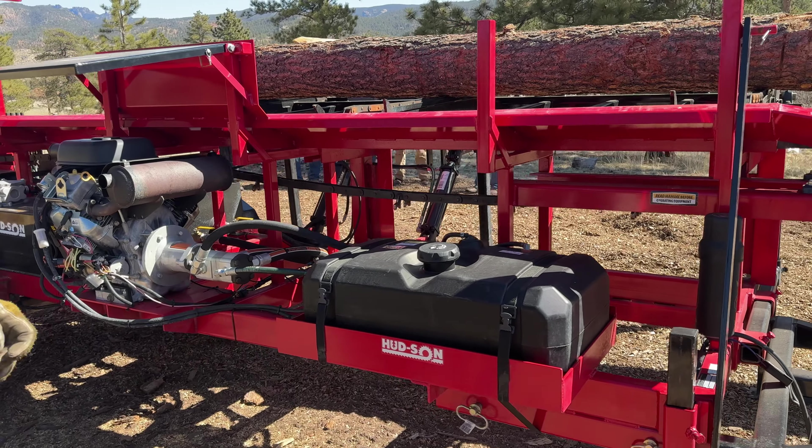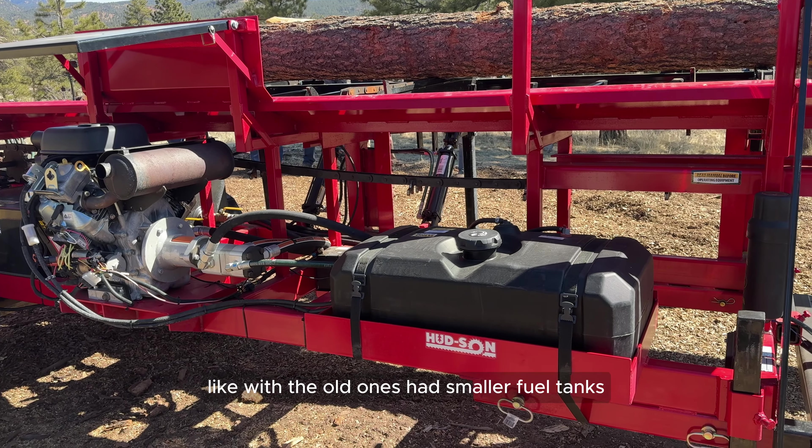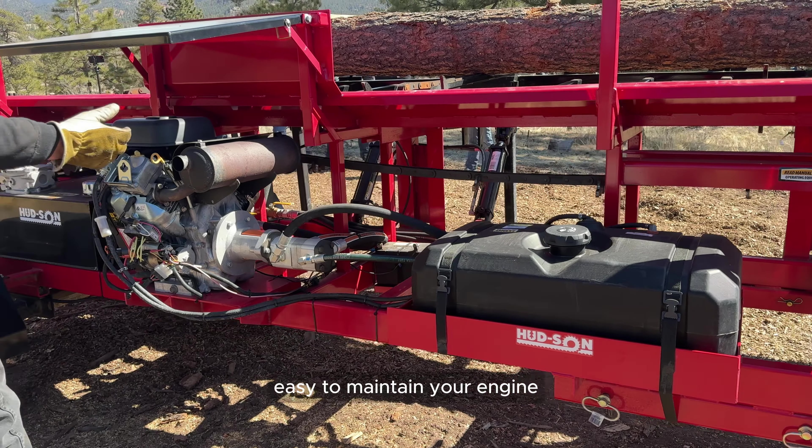This has a 16-gallon fuel tank on it, so you're not going to be fueling up all the time like with the old ones that had smaller tanks. Easy to maintain your engine.